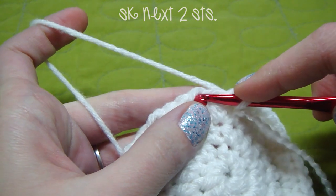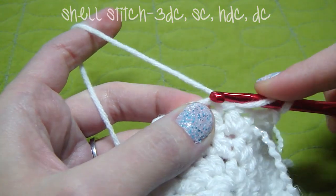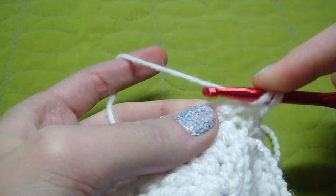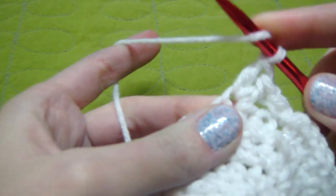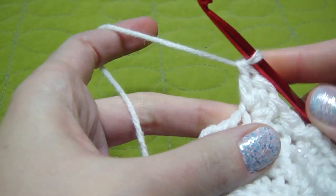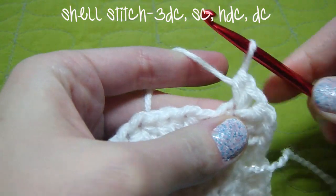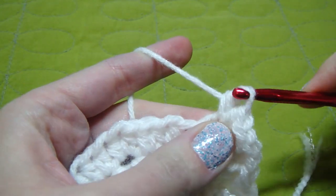You skip two stitches — one, two — and then we come here and do our shell stitch. We do three double crochet. So we yarn over, just like a half double crochet, go through, yarn over, go through the first two, yarn over, go through the last two. Do it again: go through the first two, go through the last two. One more time: first two, last two. And then we do a single crochet, a half double crochet, and then a double crochet at the end, all in the same stitch.